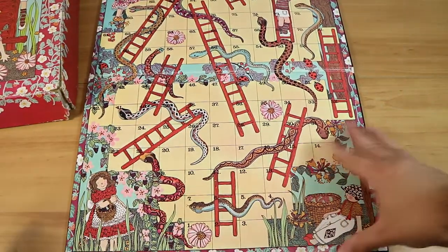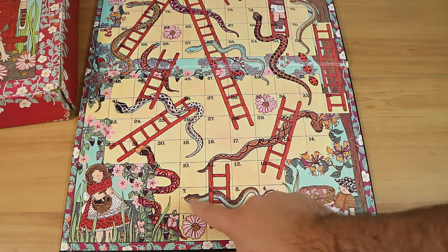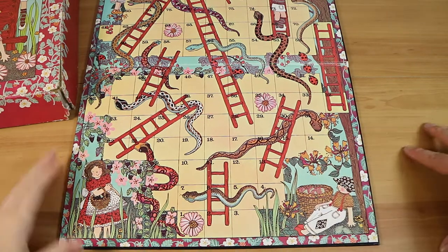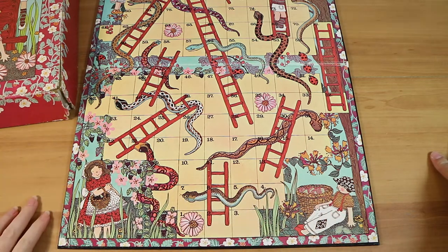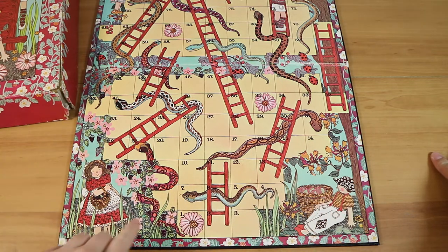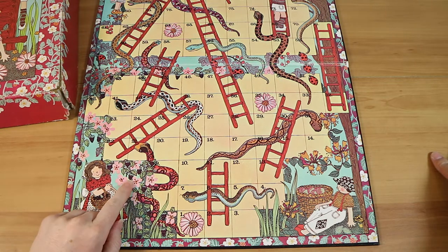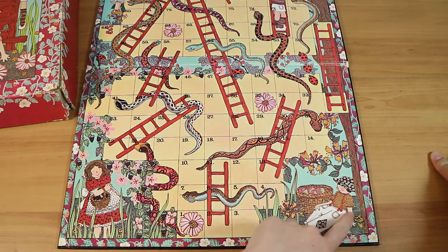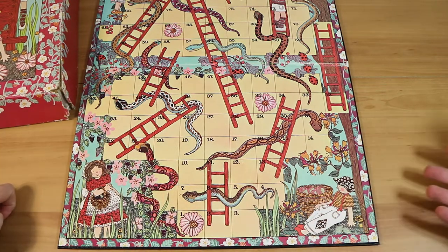Now the board itself — we have snakes and ladders! We do indeed have snakes and ladders of multiple varieties. It also continues the art style from the front of the box — more garden scenes. They've even gone as far as putting blackberries on the vine, and the ground behind them has little circles to give texture to it. It's actually a really nice design board.